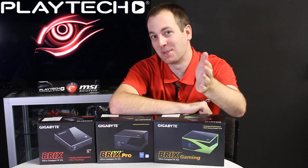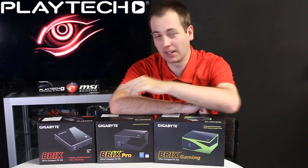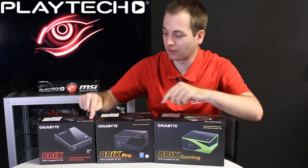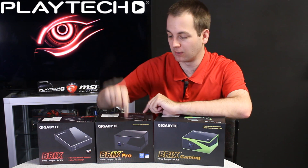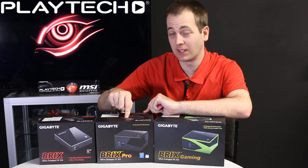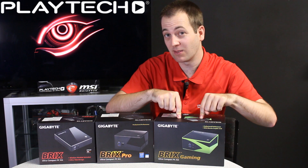Hello ladies and gentlemen and welcome back to Playtech TV. My name is Kevin and today we're going to be talking about the Gigabyte Brix, comparing these three I have in front of me: from the AMD APU base Brix, to the Brix Pro with an i7 Intel CPU in it, to the Brix Gaming with a GTX 760 in it.